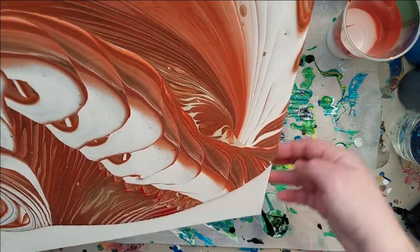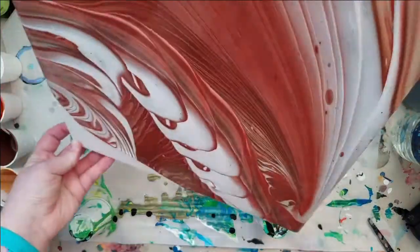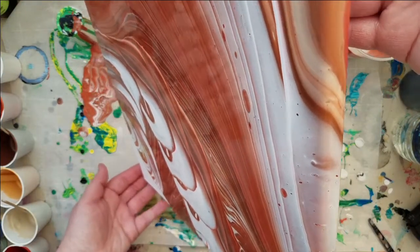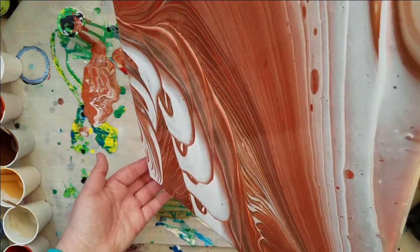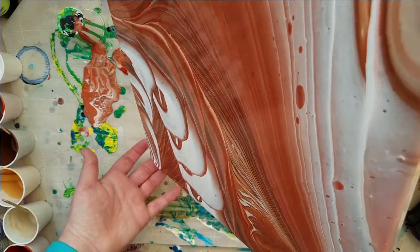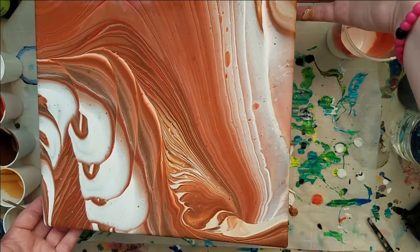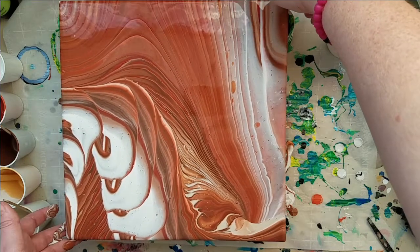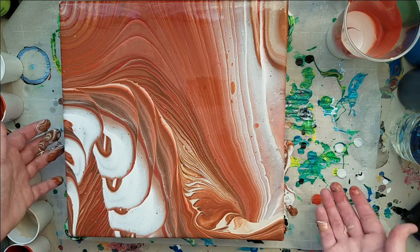These paints were thicker than normal because I had to mix them all up, so I didn't really pay super close attention to how thin or thick they were. That canvas feels heavy. Okay, so I'm gonna fix up my corners and wash my hands and then we'll do our close-up.